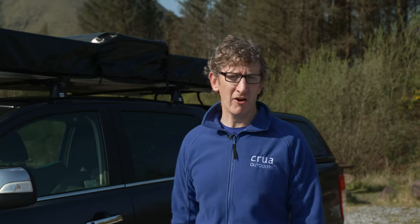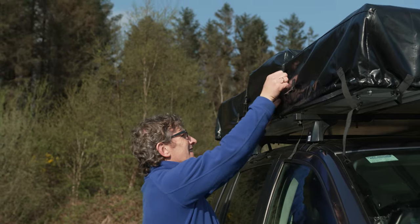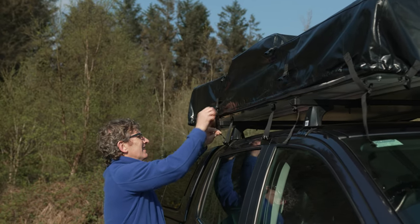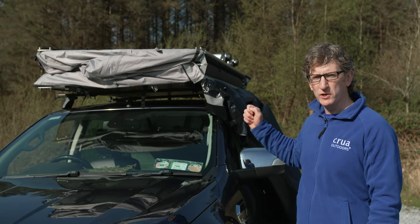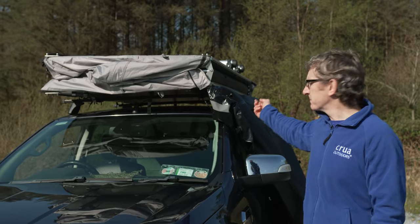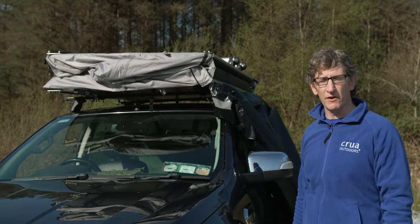So now you've arrived at your site, the very first step in setting up the Crua Air is to take off the cover. That's very simply done — you just undo all of the buckles and remove the cover itself. Once you've pulled the cover across, you'll notice there's a bead that keeps the cover secure on the hinged side of the tent. That comes out by just pulling it through the rail.